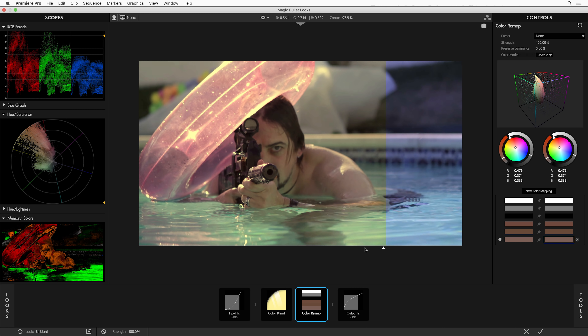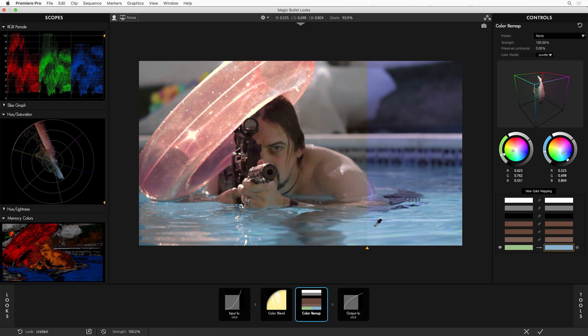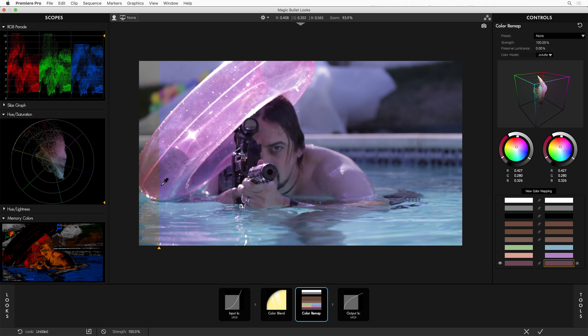I'll go New Color Mapping and pick the pool, map it back to itself. Same with the pool toy — New Color Mapping, map the new color of the pool toy to the old one, and do the same for the shadow of the pool toy. Somehow, I've managed to adjust just the colors of the guy using this filter and use Color Remap to map everything else back to itself. This is actually how I would tackle the challenging problem of this weird shot.